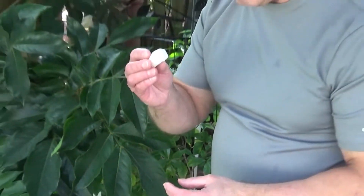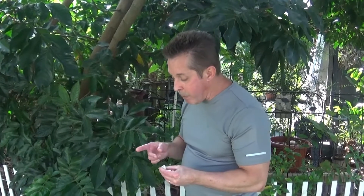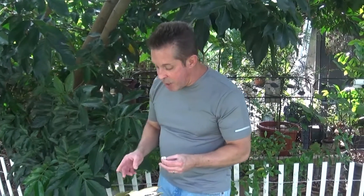Here it goes. This one's better than the first one I tried earlier today. Now there are different varieties of these, so I'm not sure which variety this is — whether it's the Inga edulis or not. If you know anything about ice cream beans, let me know.